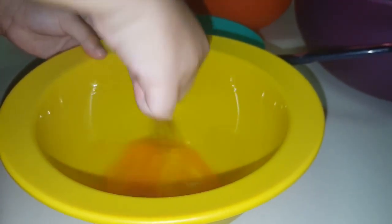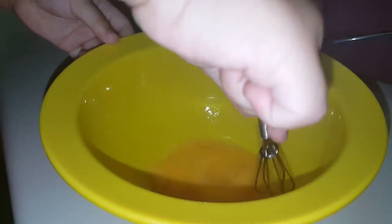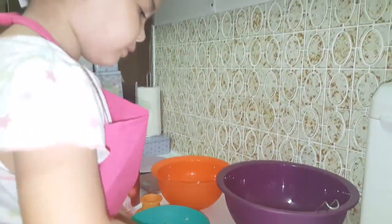Now let's start beating our eggs. I'm going to beat it up, really nice. I love the color of this bowl, Mommy. This is yellow. Look, it's almost mixed.